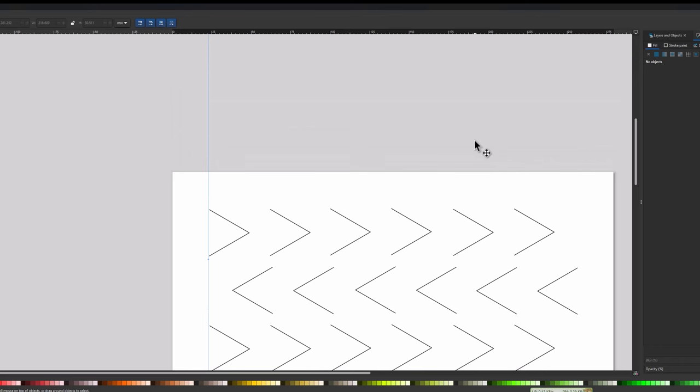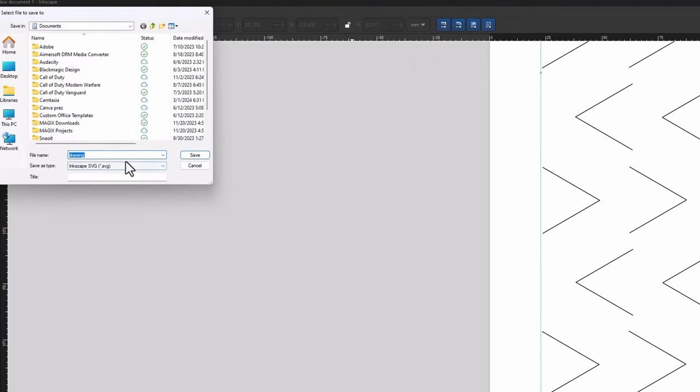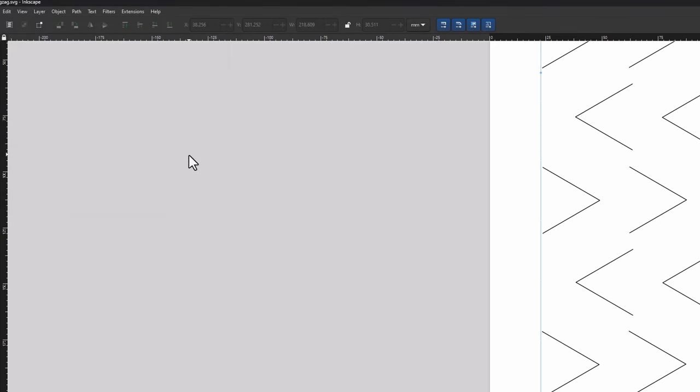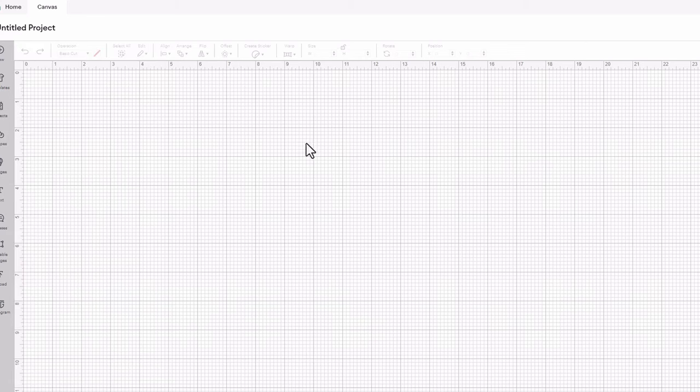The design work in Inkscape is done. To get this over to the Cricut Maker, I go to File > Save As and call it 'zigzag' — it saves as an SVG file format, which is what I need. Then I return to Cricut Design Space, start a new project, and import the file using the Upload button on the left side.